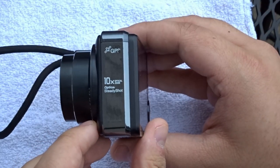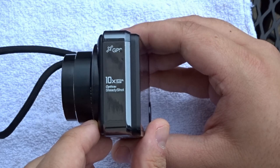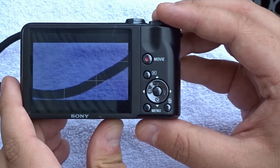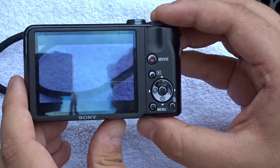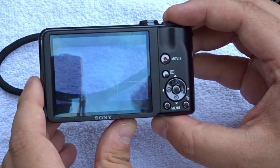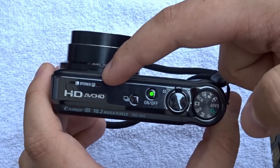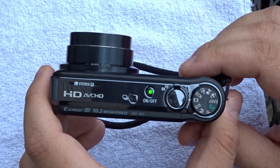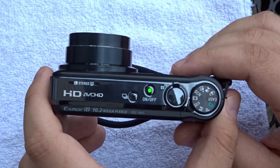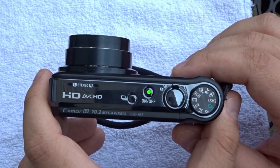If we look on the side here, it will advertise GPS because this camera does have GPS tagging for Google Maps, with 10x zoom with their new optical steady shot. And if we look on the back here, you will see a 3-inch TFT screen rocking 230,000 dots — not super high resolution, but you can see what's on the screen and what you're looking at. If we look on the top here, you will see we are finally rocking Dolby Digital Stereo recording with left and right input, also with Sony's very own AVCHD recording.